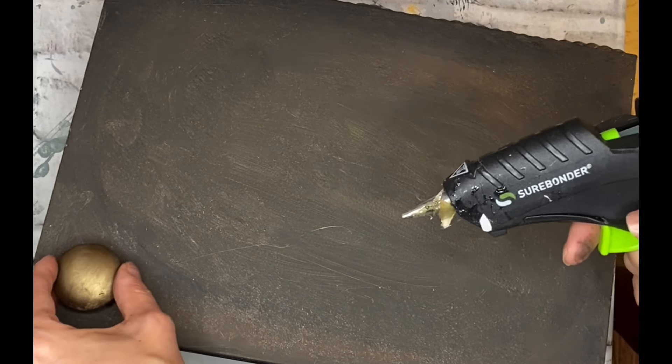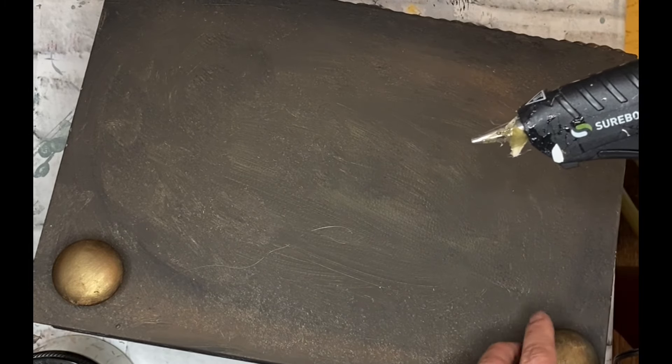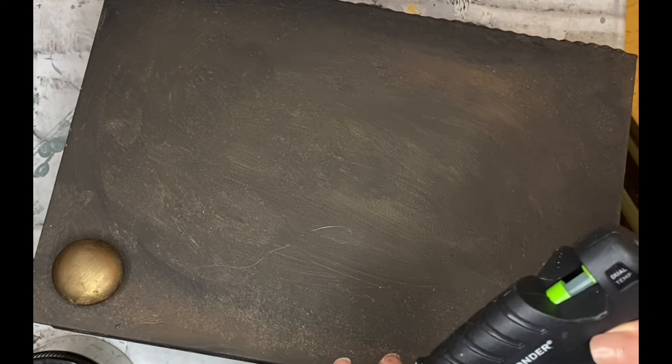As you can see, I really didn't finish off the bottom of the book very well, because you're not going to see it — it's going to be sitting down. So I'm going to just glue these little feet and attach them to the base, and this will raise up my book.